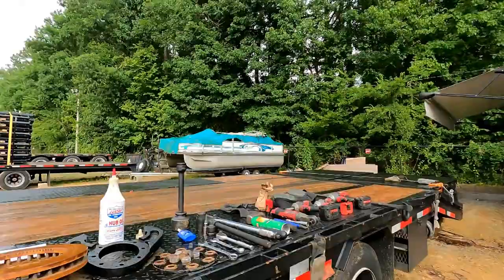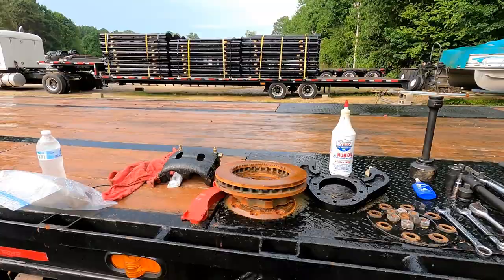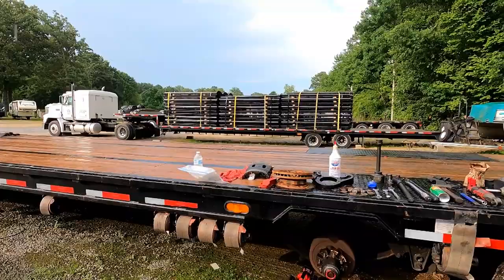Hey, what's happening everyone, this is Ant from Ant Mile Logistics. I'm going to walk you guys through a brake upgrade I just chose to do on my 40-foot gooseneck. I went from electric drum brakes over to electric over hydraulic disc. The kit I chose was a Kodiak. I've had this out here for a while, been getting caught in the rain, so I'm going to go ahead and finish it up today — as you can see, it's still raining.